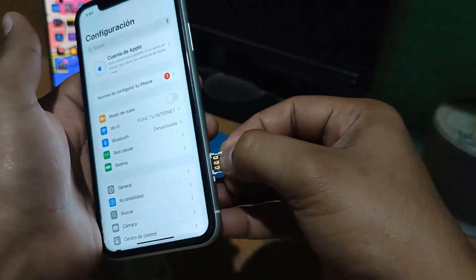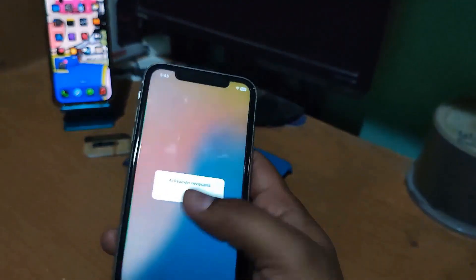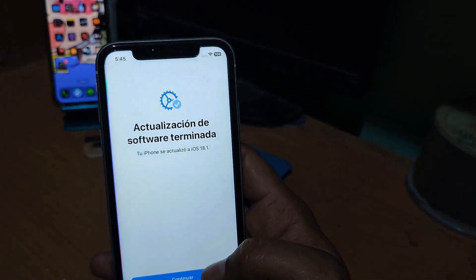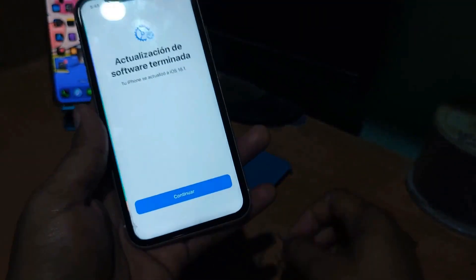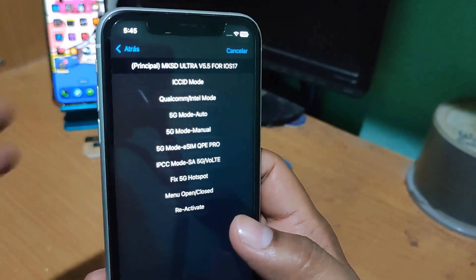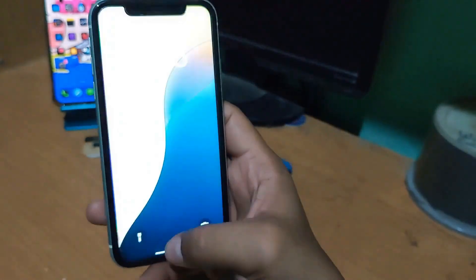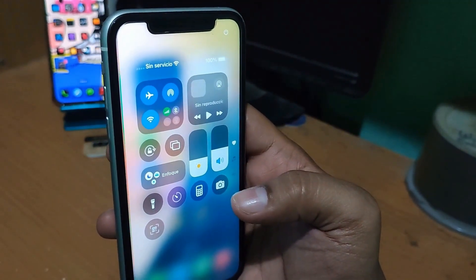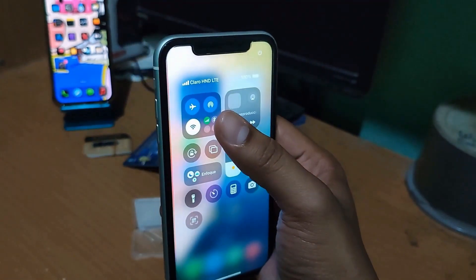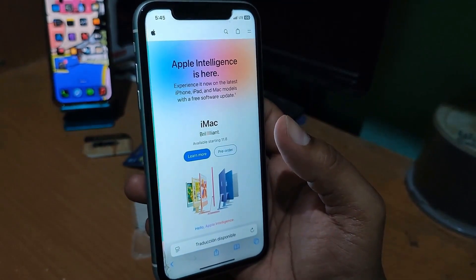We will do it with the MKSD Ultra — we place it in its SIM tray. Let's insert the SIM card, connect to Wi-Fi, and wait for the menu to appear. Once the menu is there, we choose option number 5 and select T-Mobile and accept. The card is now going through the unlocking process.